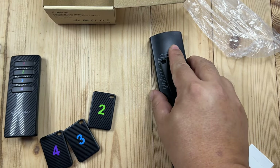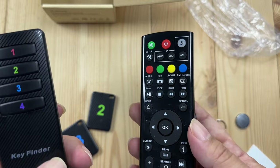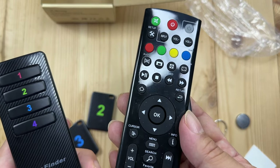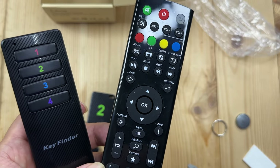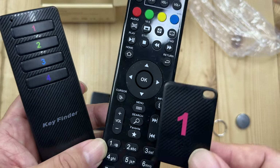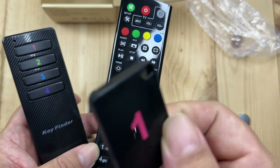The cool thing about this is now I am never going to lose my remotes. I will always be able to find them with this little finder here, and that is going to save me a ton of headache and honestly some costs on replacement remotes, which I have purchased a few times now. So if you want to pick up this little set, I'll put a link to it in the description below. Peter Von Panda, out.